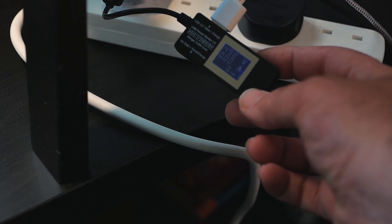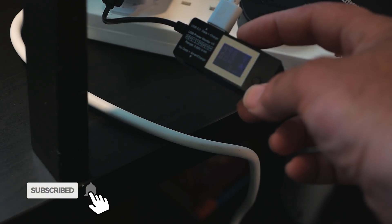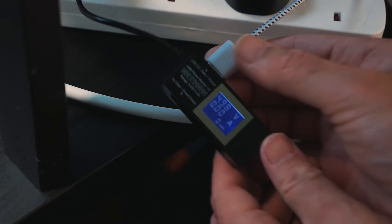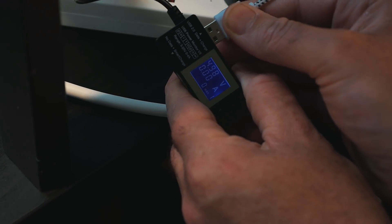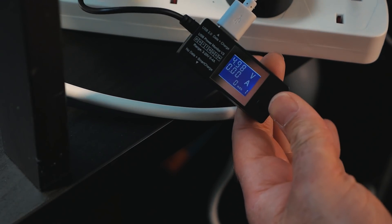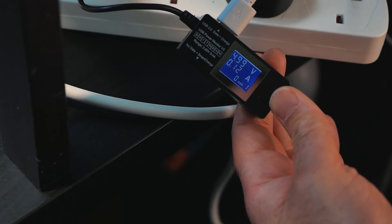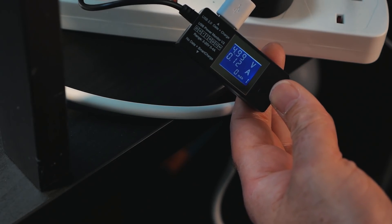This little gadget here actually monitors the power consumption of a device. At the moment it's not drawing anything because the pump isn't running. It really uses a very minimal amount of energy. If we just unplug this and plug it back in, the pump will kick in and we can see how much power this actually draws. Keep an eye on that middle figure — the pump just kicked in and it's showing 0.12 amps, so 120 milliamps.